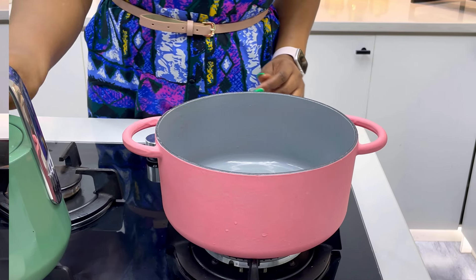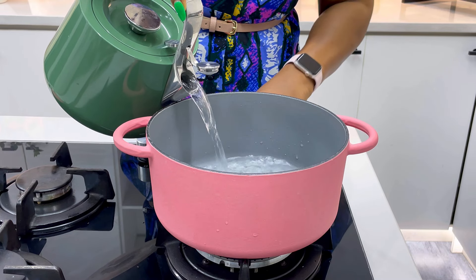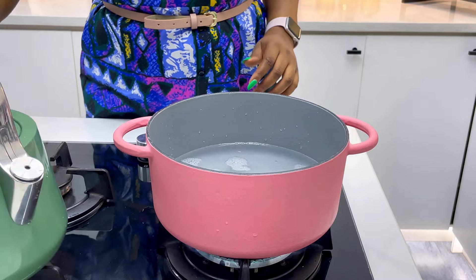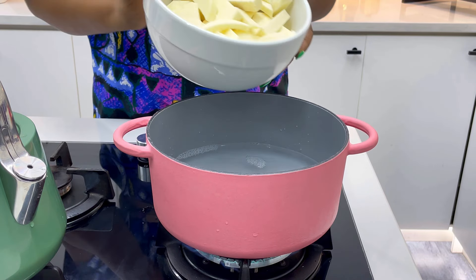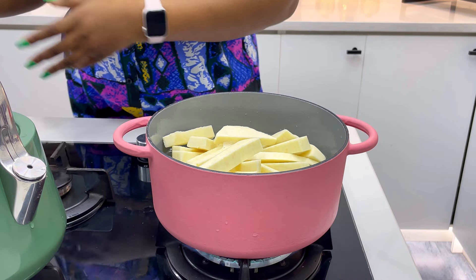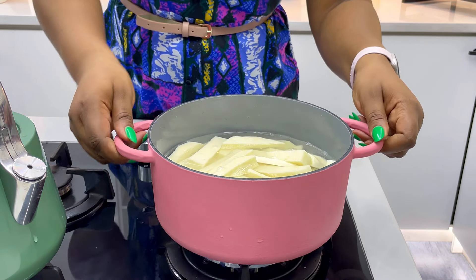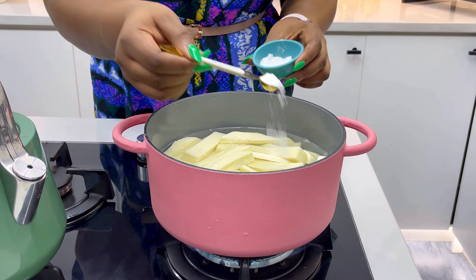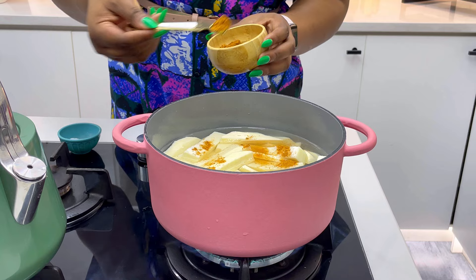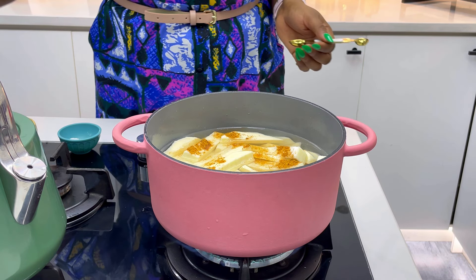Now what you want to do is heat up some water and then slightly cook the yam. The yam should cook between five to eight minutes. Pour your yam into the boiling water and season it with some salt, some pepper, and Yaji. In five to eight minutes, take it out of the heat.